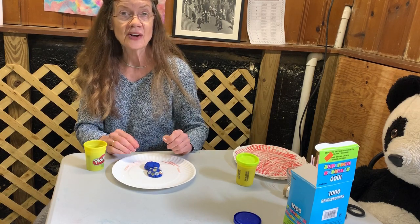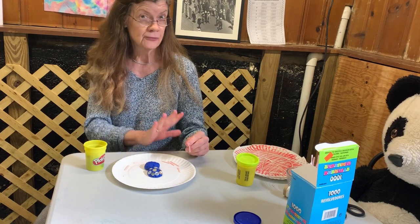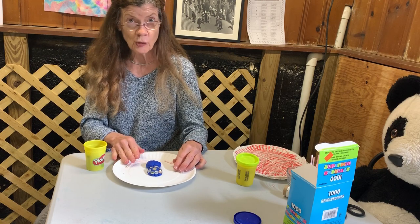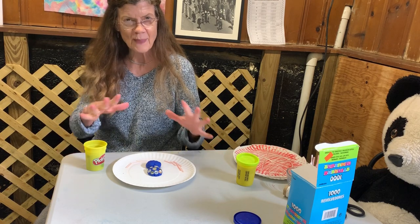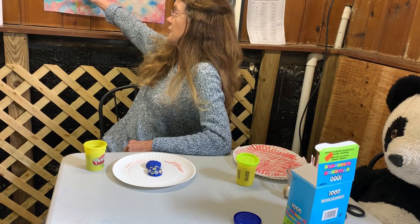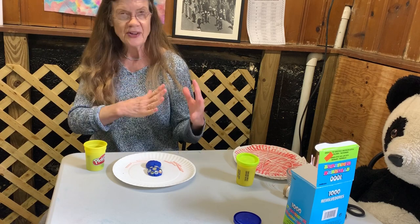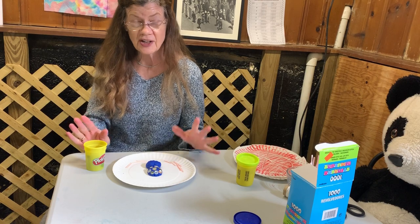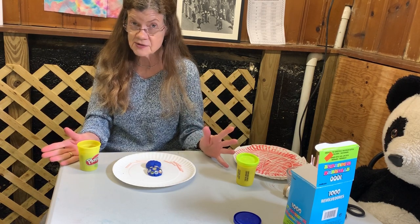Now we're going to put the legs on — eight legs, four on one side, four on the other. Everything alive is almost symmetrical. Remember we talked about symmetrical when we made our special quilts and tie-dye paper towels? One side matches up with the other. So we're going to put four legs on one side and four legs on the other side of our spider, because four plus four is eight.